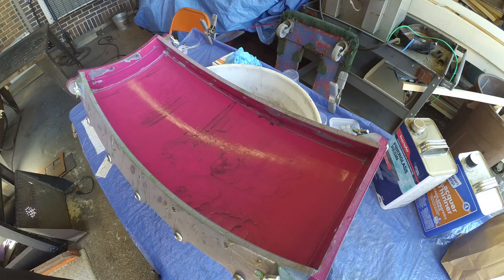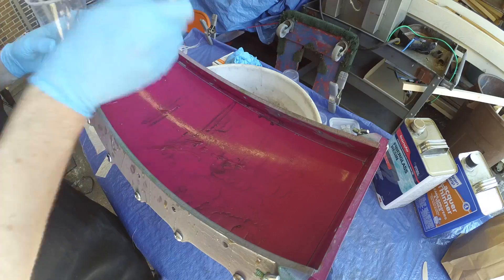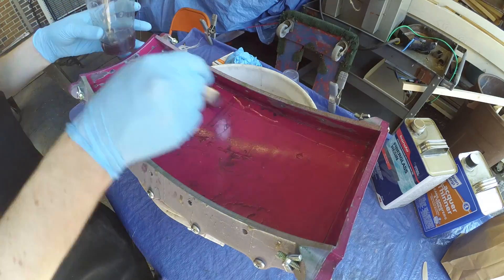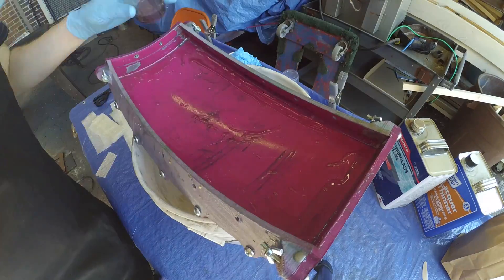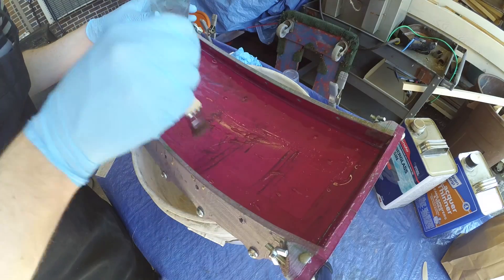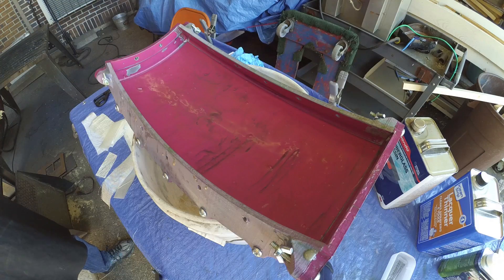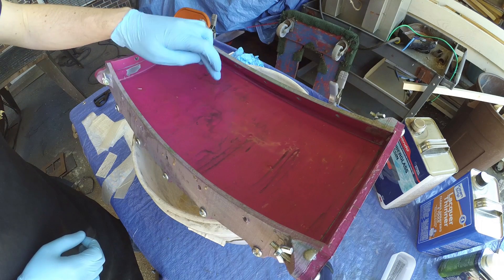And we're ready to start fiberglassing. This first coat is called the gel coat — it forms the part's smooth outer layer. I apply it evenly to the inside of the mold, and then we'll wait 30 minutes until it sets to a point where it's no longer liquid. The best process for this resin is to work in small batches — I do two ounces at a time. I've pre-marked each of these disposable cups with a line at the two-ounce mark, then add 20 drops of hardener and mix it with a disposable knife.